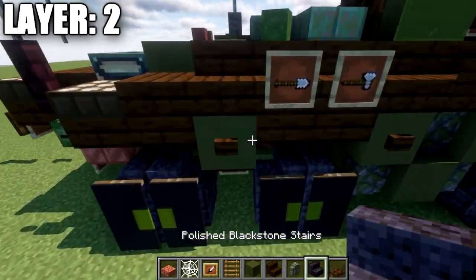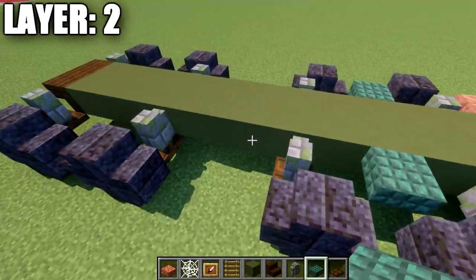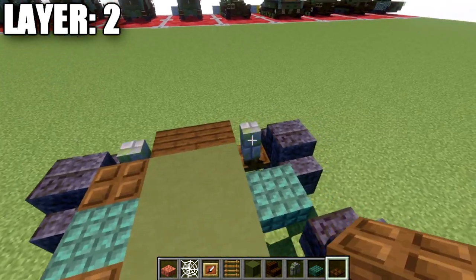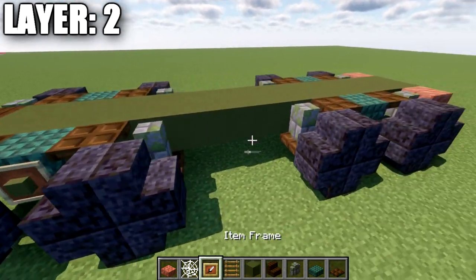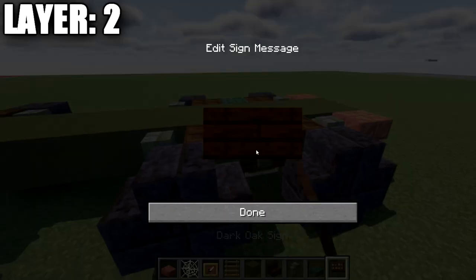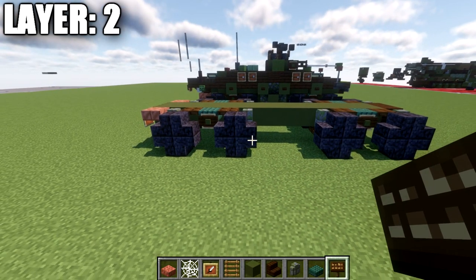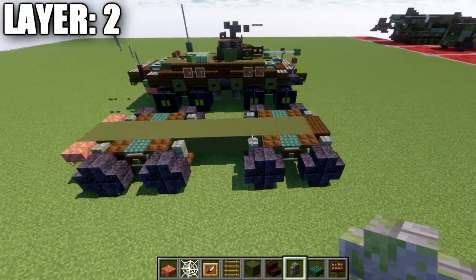After that, we want to grab a dark prismarine slab and place down a top slab in the space between the wheels — between the forward two sets and the rear two sets. We'll then place down a dark oak wood trapdoor on the sides. We'll then place down an item frame on the side of the slabs as well as a green terracotta block in the item frame. We'll also place down a dark oak wood sign on the side of these blocks. Note: on Java, the sign and item frame can be placed in the same block space, but on other versions you'll need to just use the item frame and disregard the sign.